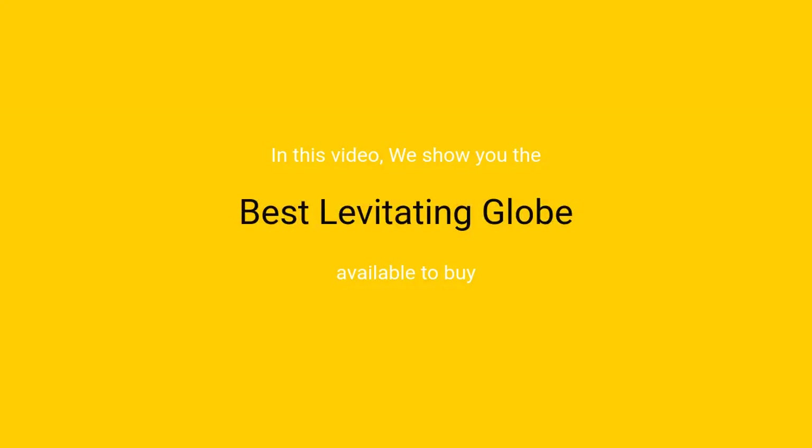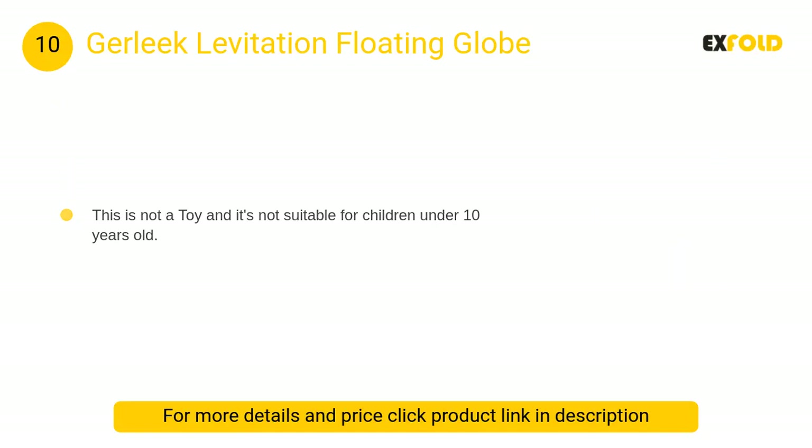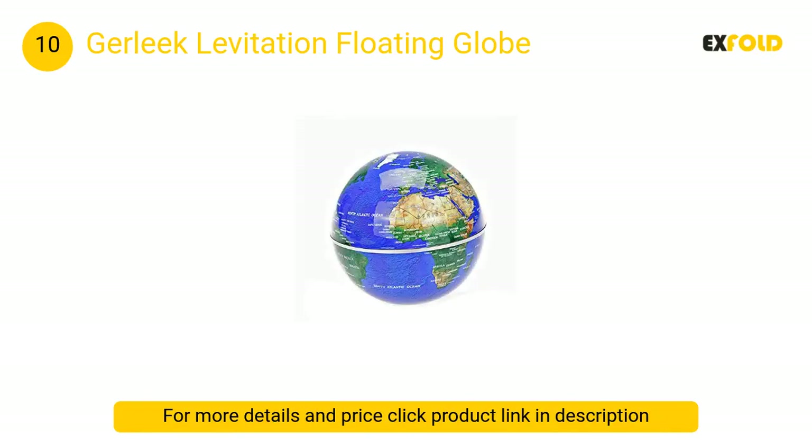In this video we will show the best levitating globe available to buy. At number 10, the Girlik levitation floating globe uses an electronically controlled magnetic system causing it to levitate and float steadily in midair. Once you get the balance point of floating, give it a little spin and it will rotate smoothly. You can seek the assistant tool for help; normally this operation can be done within 30 seconds.